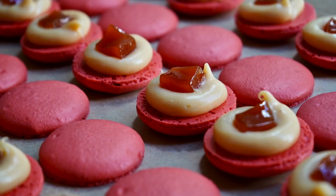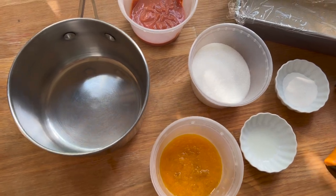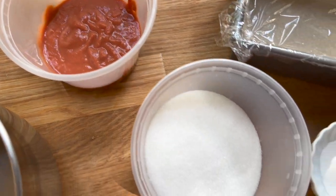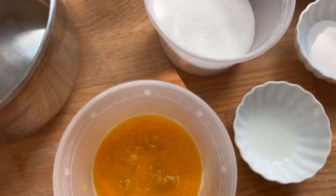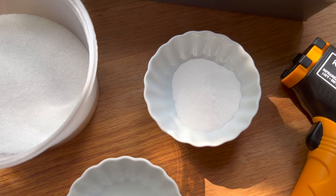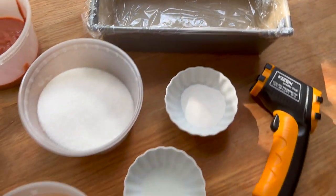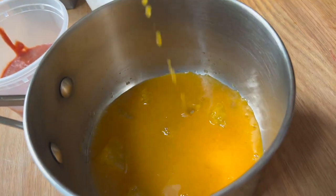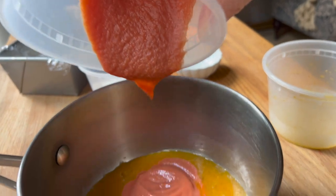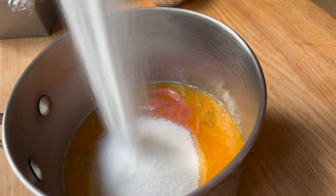I ran this ginormous poll on Instagram asking followers what they wanted to see, and the highest amount of votes went to guava passion fruit. So today I'm making a guava passion fruit filling, and I decided to make it extra entertaining and special and unique — not only a ganache but also a sort of jelly filling, similar to more of a pâte de fruit.